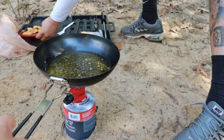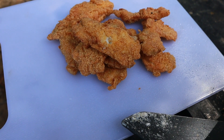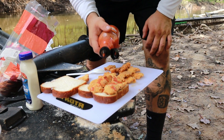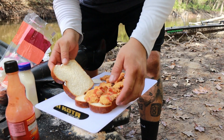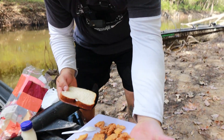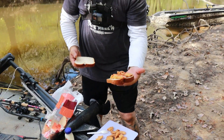Get that fish out of the oil, let it cool down. Well guys, this is the final product right here — a little catch and cook sandwich off the bank here at the spillway. These are some giant bluegill, man.